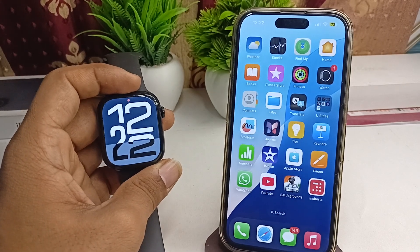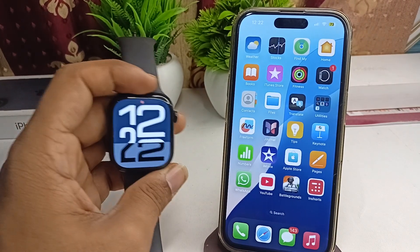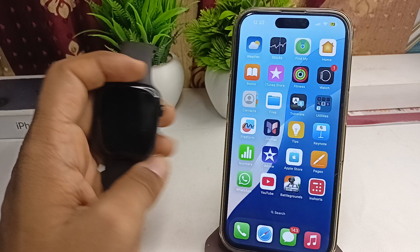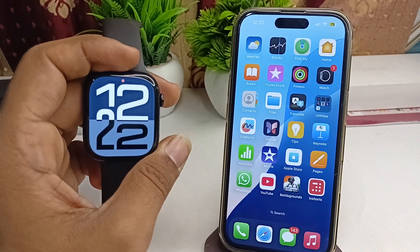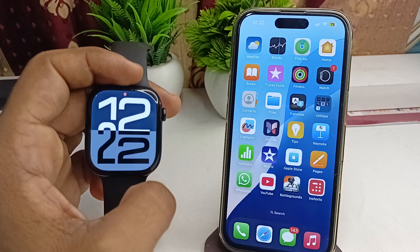Hi everyone. To activate eSIM cellular in your all new Apple Watch Series 10, here is how you can do it. First, connect your iPhone with your Apple Watch.